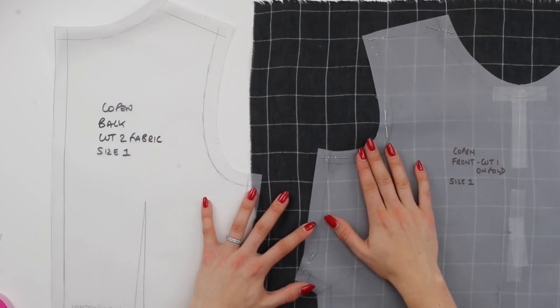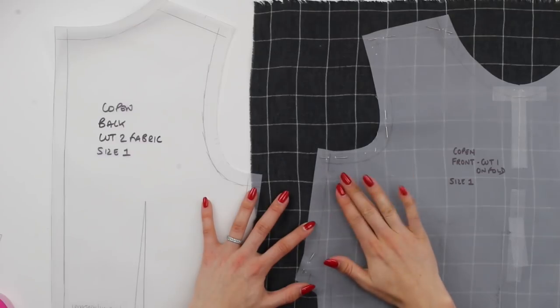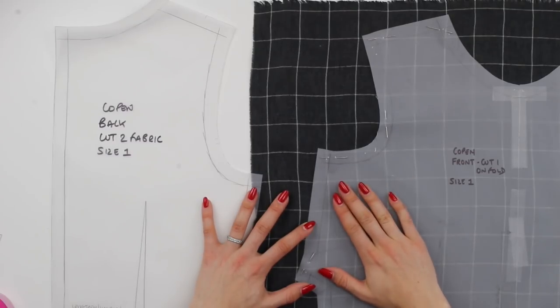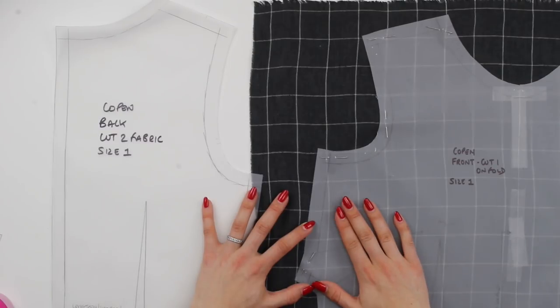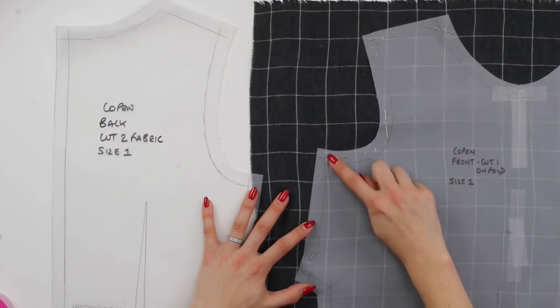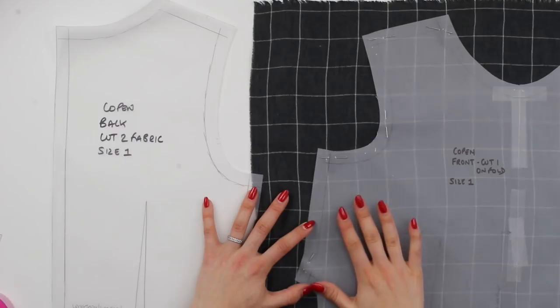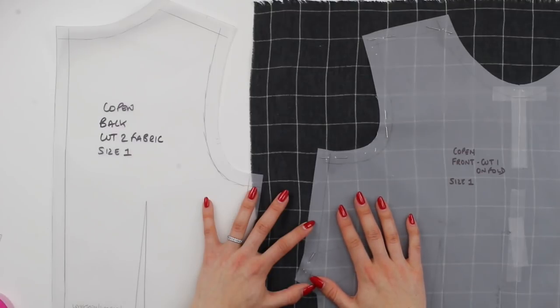When it comes to a match at the side, it depends on how shaped the side is and if there is a dart. Obviously if there is a dart it's going to throw things off. Where do you match? We're going to match below the dart in this instance. There's only a small bit of area above the dart and this is going to be covered by the arm, so we go with a match below the dart — again, that's the most noticeable or most visual area of the garment.